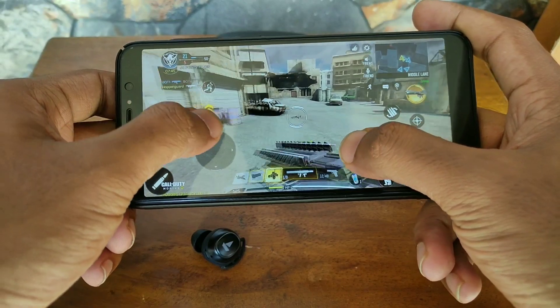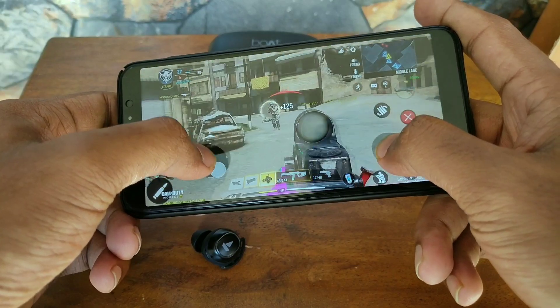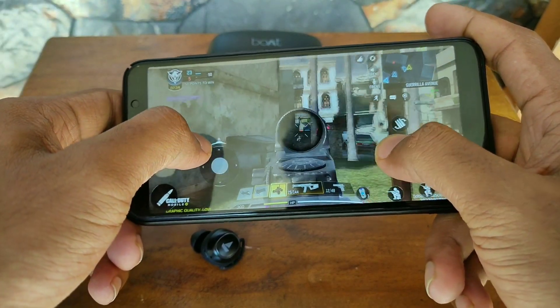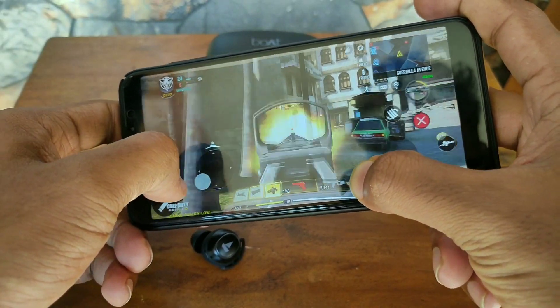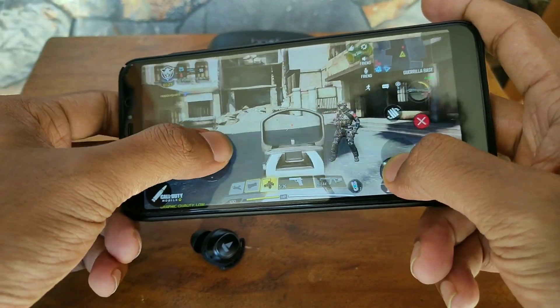As for the latency, the Boat AirDopes 441 Pro don't have any super low latency mode, but I noticed a very minor to no delay at all when I played Call of Duty Mobile, and no lip syncing issues while watching videos. So when it comes to latency, I was really satisfied and happy with these earbuds.